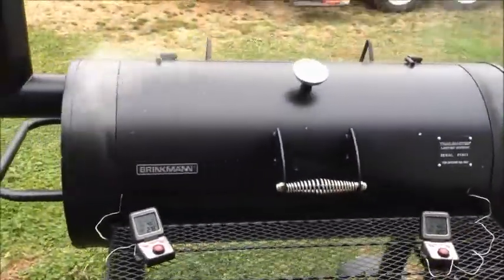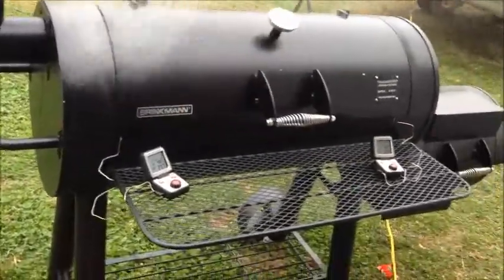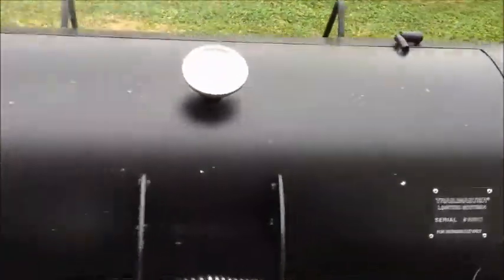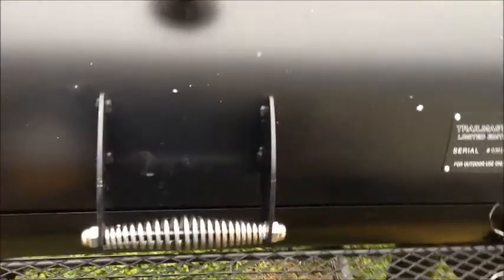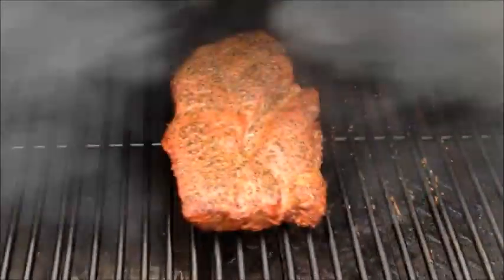Hey YouTube, Papa Chaz back at you. It's been a little over an hour. I've been fooling around with the temperature, having trouble getting my temperature regulated with this wind blowing as cold as it is. I haven't raised the lid yet, but I'm fixing to so I can spray some apple juice on here. Oh, it's looking good! Spraying a little bit on there — not a whole lot, just to kind of flavor it up a little bit.